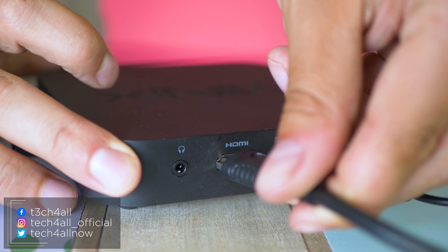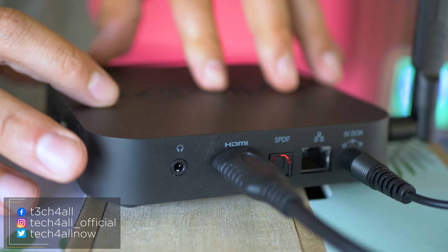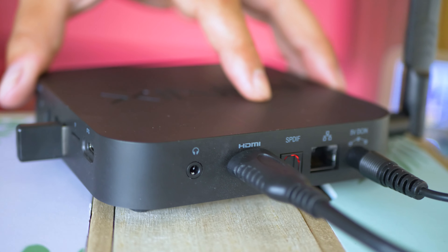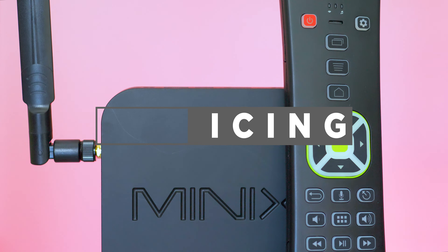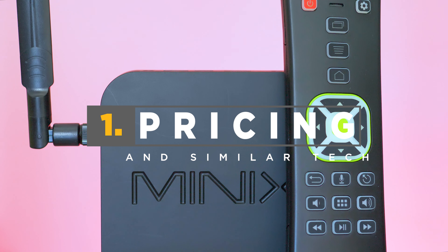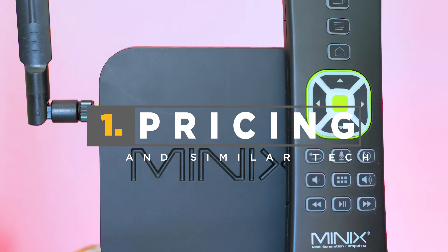Welcome to the Tech4All channel, Michael speaking. As usual, here's another cool piece of tech, which turned out to be the best TV box I've reviewed and tested this year. There's so much to say about it, because Minix have done an excellent job both on hardware and software level. For the first time ever, I felt like the Nvidia Shield TV I use at home is a little boring compared to all the awesome software tweaks the U22XJ has to offer.